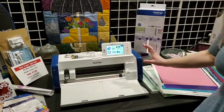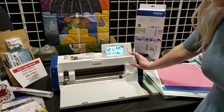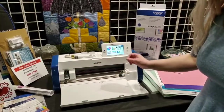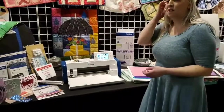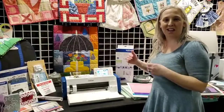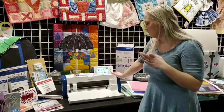The best thing about this machine is it has an auto-blade sensor. When you put that mat in, the blade is going to measure the depth of the mat, then go over and measure the depth of the item you're cutting — whether it's paper or vinyl — and it will know the exact amount needed to cut. No more guessing, twisting, or trials and errors.